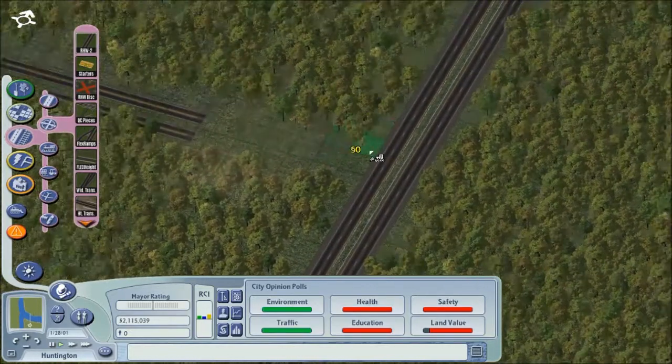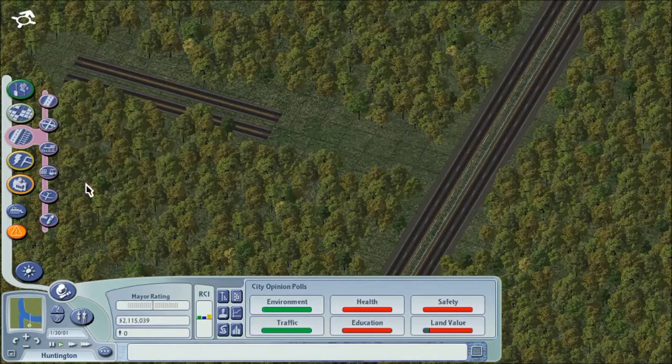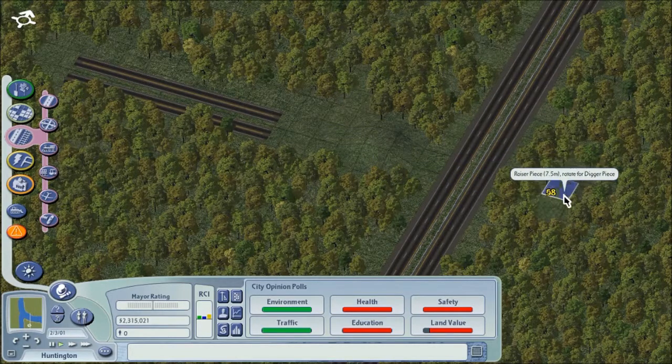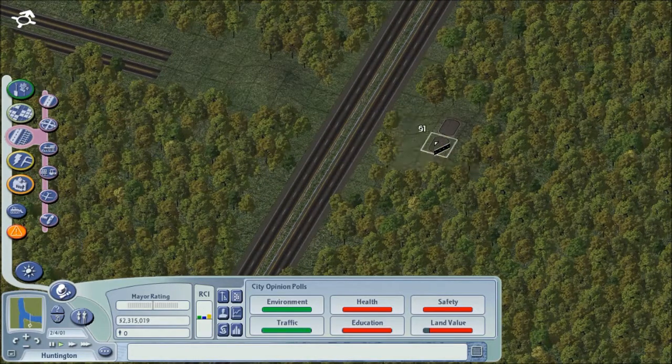Okay, so here's the fun part. This will just be a simple trumpet — seven and a half. Nothing too fancy out here. This is going to be a pretty rural community. We don't need a stack or anything like that.